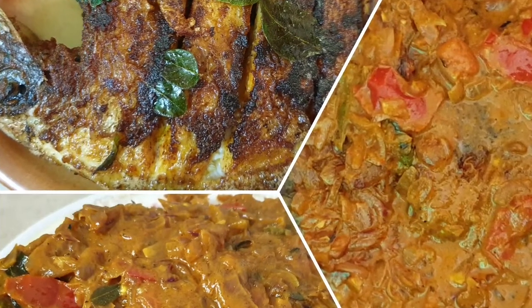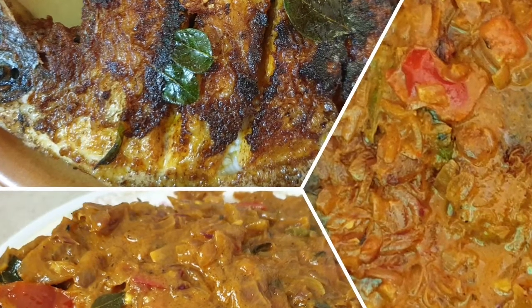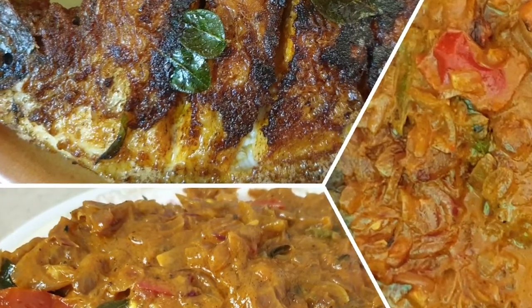Hello friends, welcome to Sarah's Kitchen. I'm going to show you a fish masala.